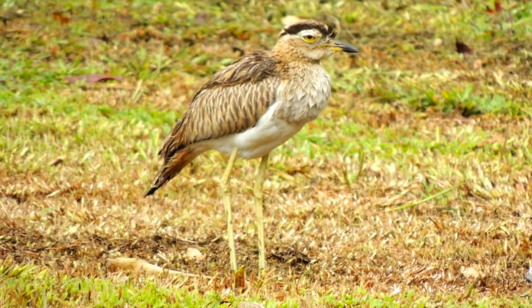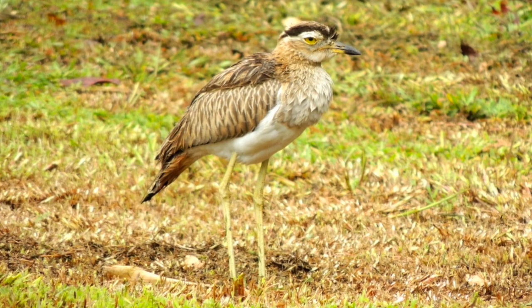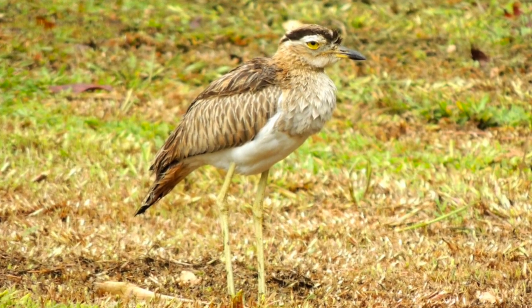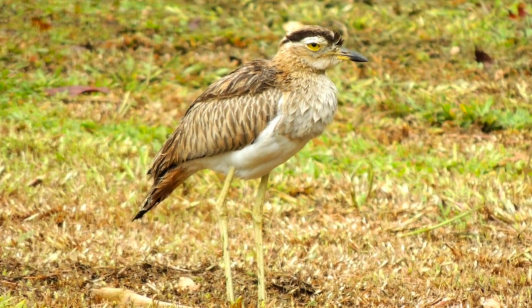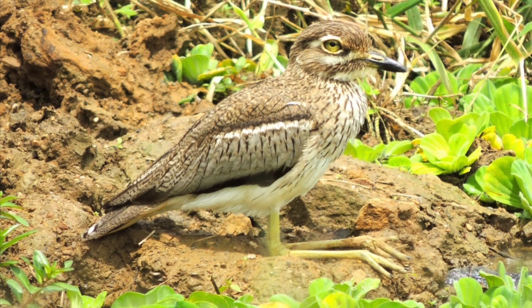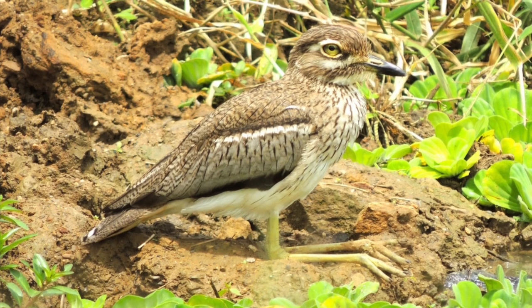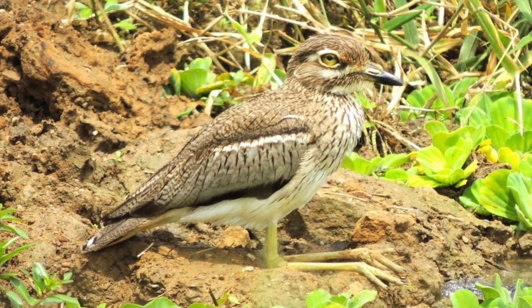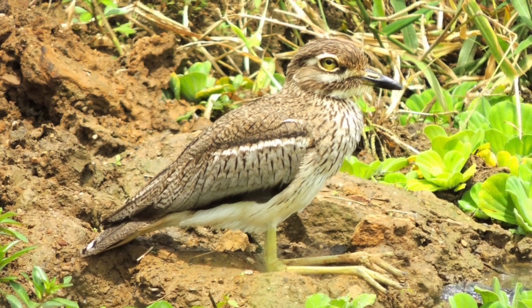Here is a double-striped thick knee photographed in Costa Rica. The thick joints in the leg are in a place analogous to human knees; however, they are the bird's ankles. This water thick knee was photographed in Tanzania. The ankle joints bend forward, and the knee joints are higher on the leg and covered with feathers.